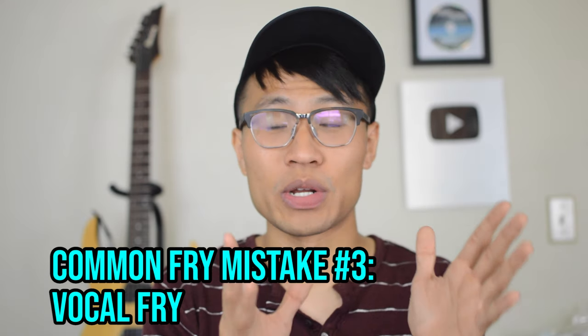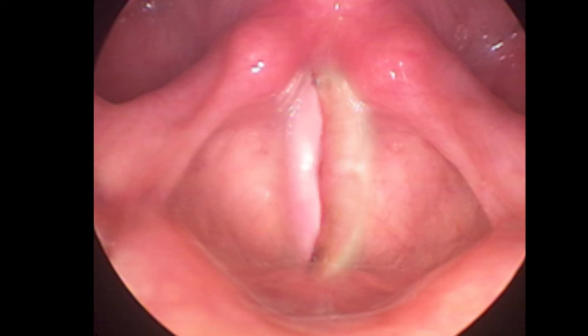Common mistake number three: vocal fry. A lot of people think that vocal fry is the same thing as fry distortion, aka fry screaming. They're like related cousins, but they are not the same thing. Vocal fry happens when your vocal cords are closed together, but acting loosely. Fry distortion happens when your vocal cords are closed, but with more tension and more air pressure.